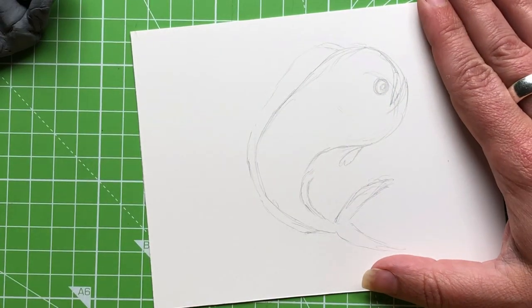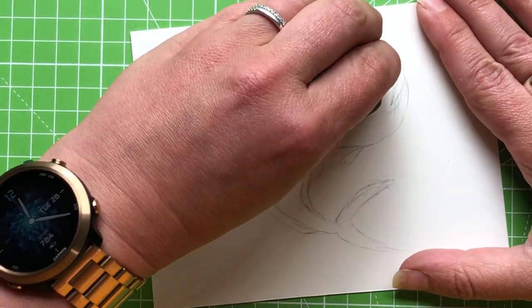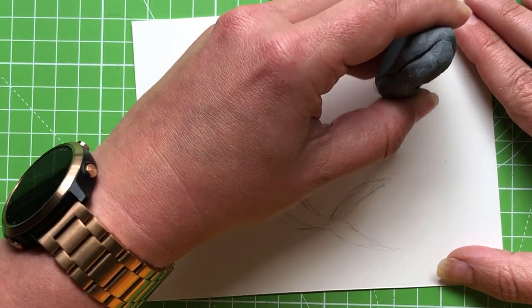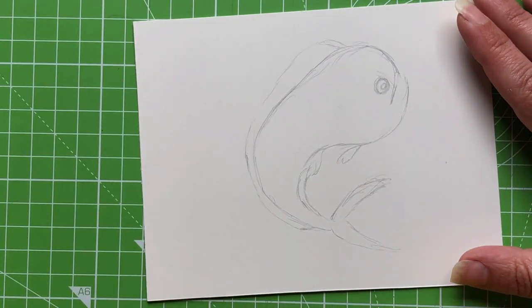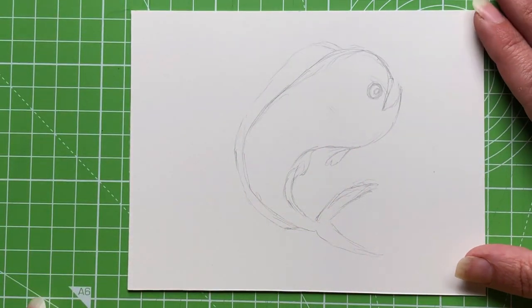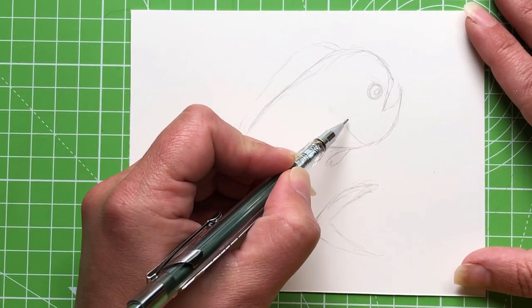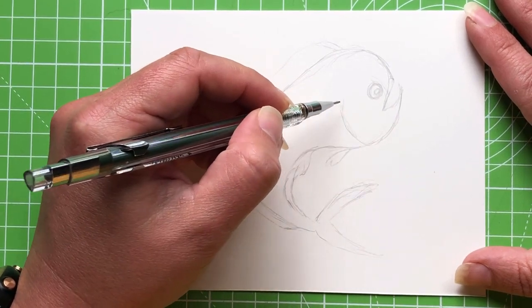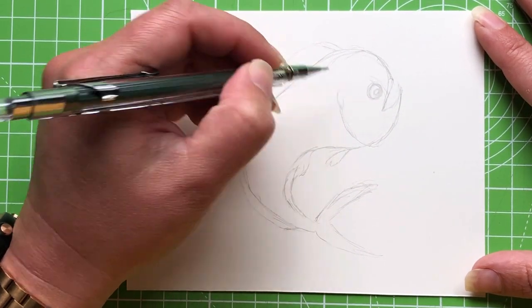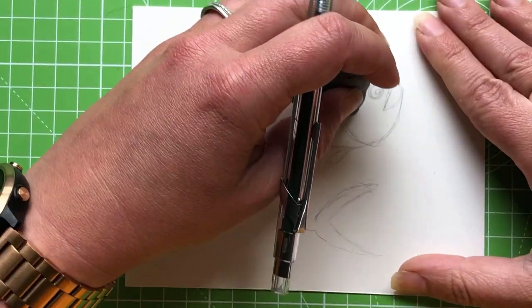I'll fix the underneath fin and tidy up these lines. I'm using a kneaded eraser — my preferred eraser — it's really good at picking up graphite without doing any mega damage to the paper. Like most fish, they have a gill area that's quite a dominant line since the rest of the fish is quite smooth; I'll put a couple of lines in to denote that gill area.